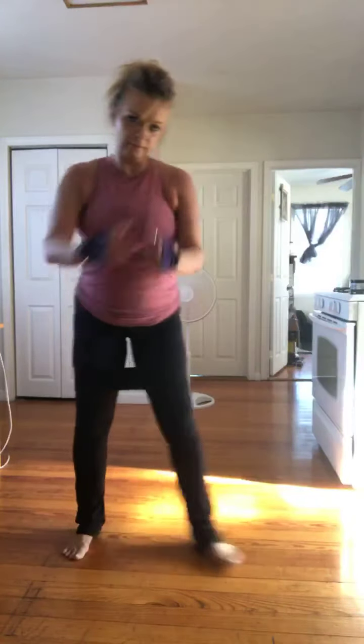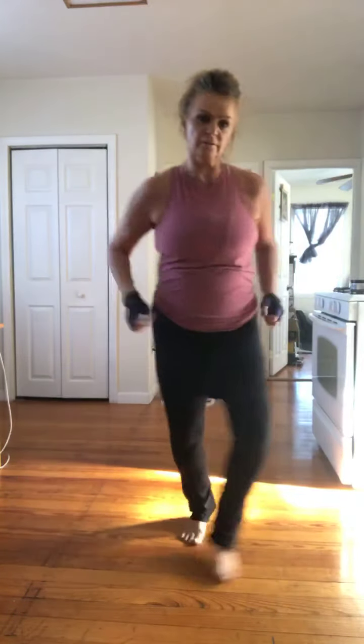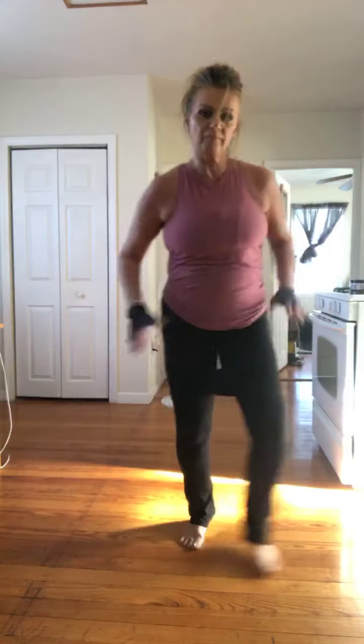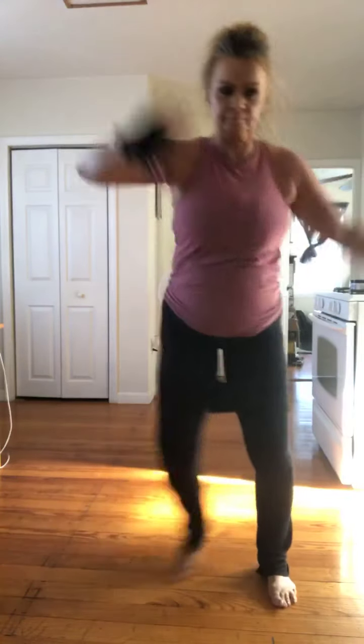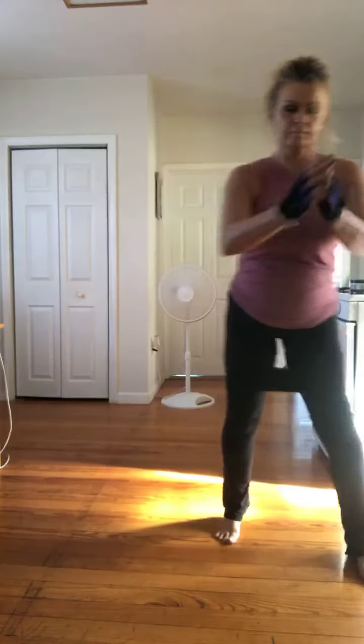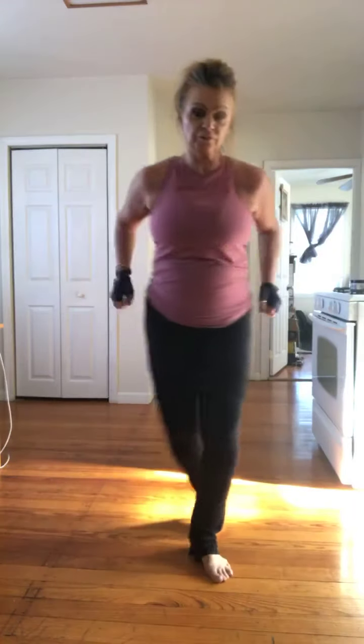Grapevine two. Now grapevine, three hamstring curls. Step touch, walk up. Let's go and take it back. Grapevine. Grapevine, three curls. And curls. Four more. Four more. Step touch, take it up. Let's go. Let's take it back. Grapevine. Grapevine. Grapevine, now grapevine three curls. Alternate left, right, left. Now, your nose on the knee.